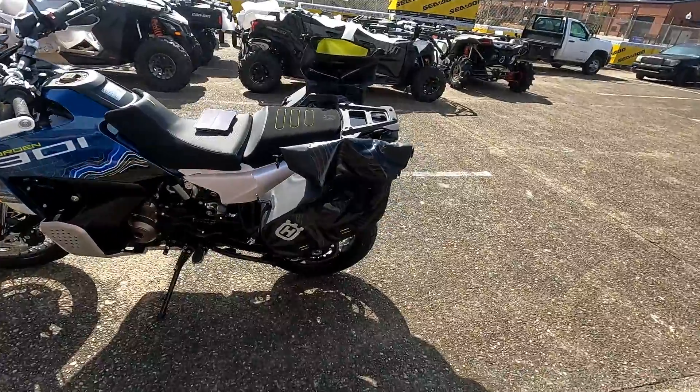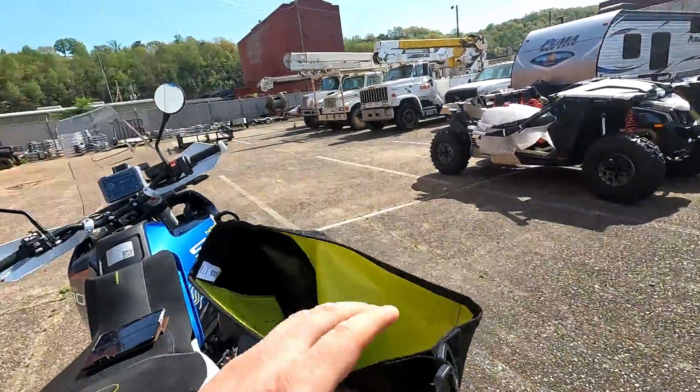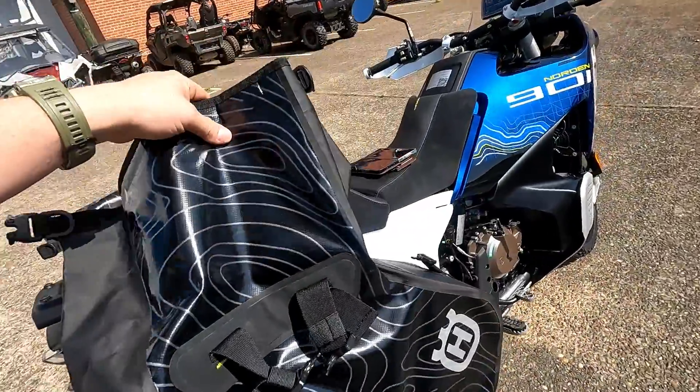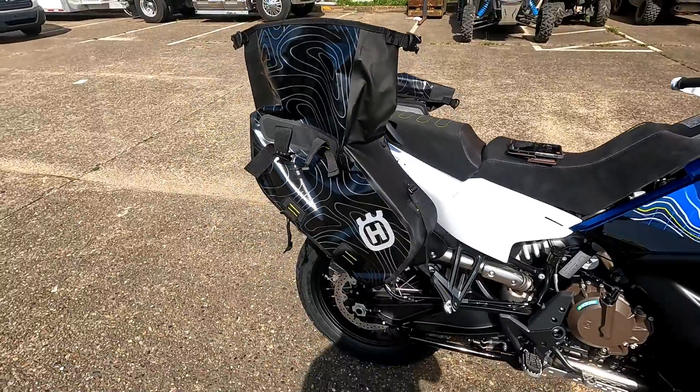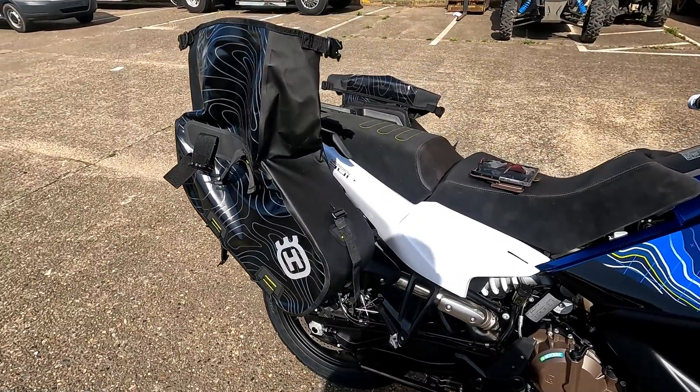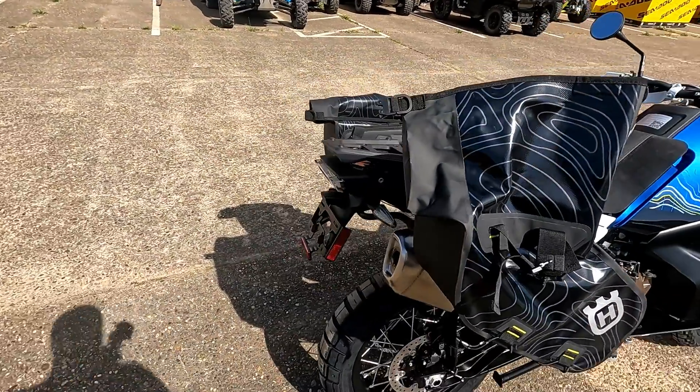That's pretty cool guys — a very nice design by Husky. I believe these bags are going to set you back around $379. Of course, they're going to ship for free from the website. If you have any questions or comments about the bags, please leave them down below. We appreciate you guys. Ryan with AOMC — I'll see you in the next video.